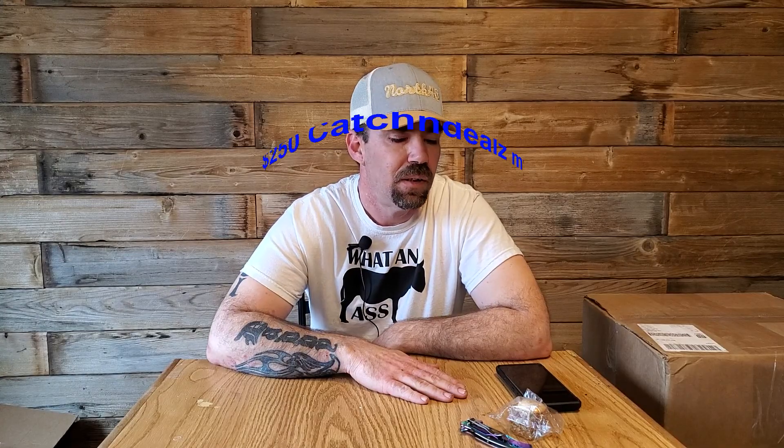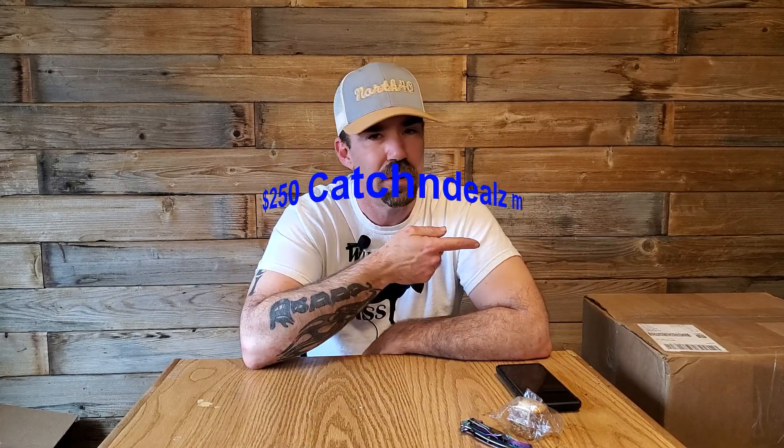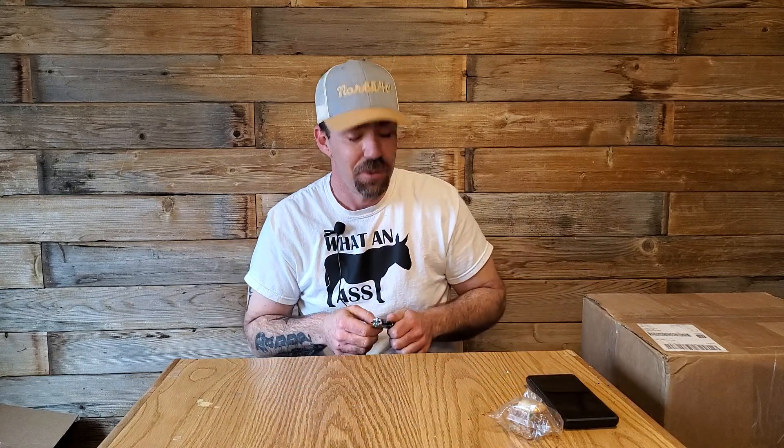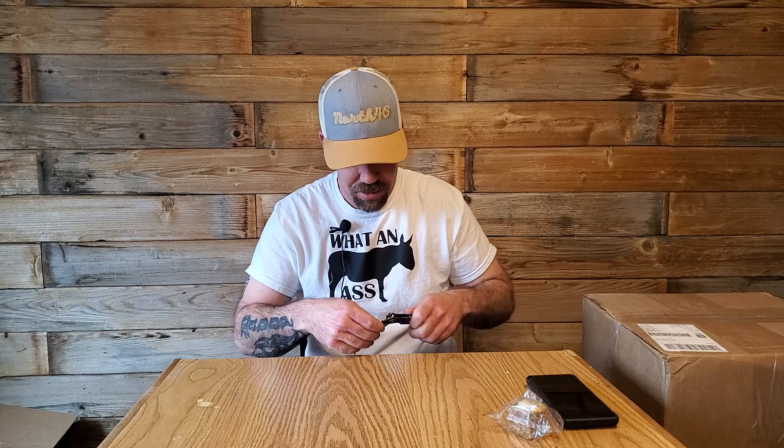How are you guys doing today? We're gonna go ahead and open another Catch and Build box, one of the $250 ones. I've got one more sitting over there, and just a few minutes ago I was listing items — FedEx walked up and I've got four more boxes out on my porch. I think I overdid it, but what the heck. Let's turn to this one and see what's in there.